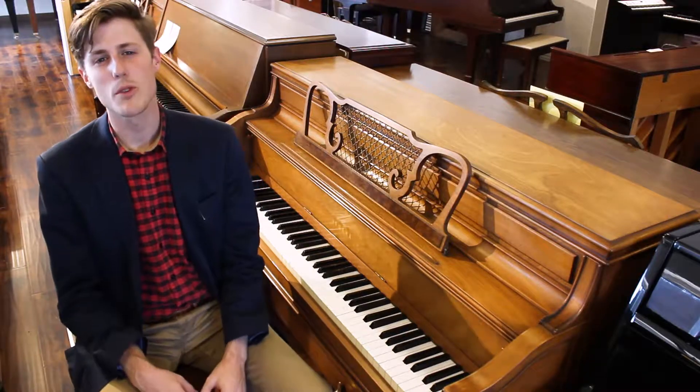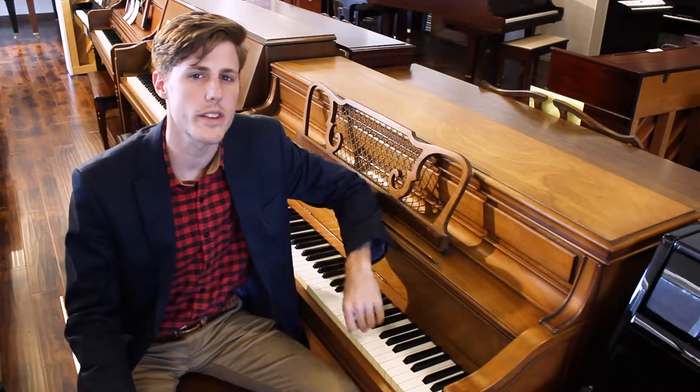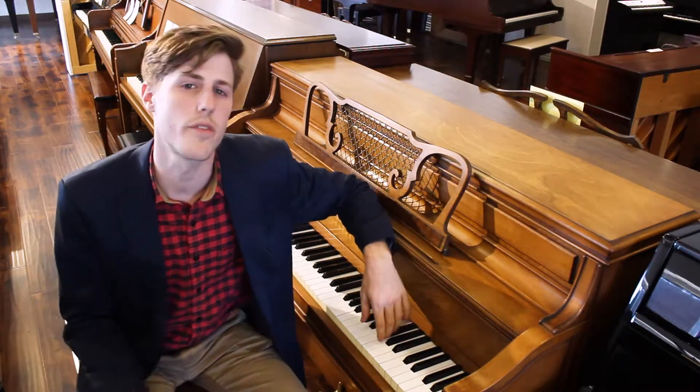Hey guys, this is William at Amro Music in Memphis, Tennessee. Today I'm over at the used piano warehouse sitting with a Yamaha Model M45.